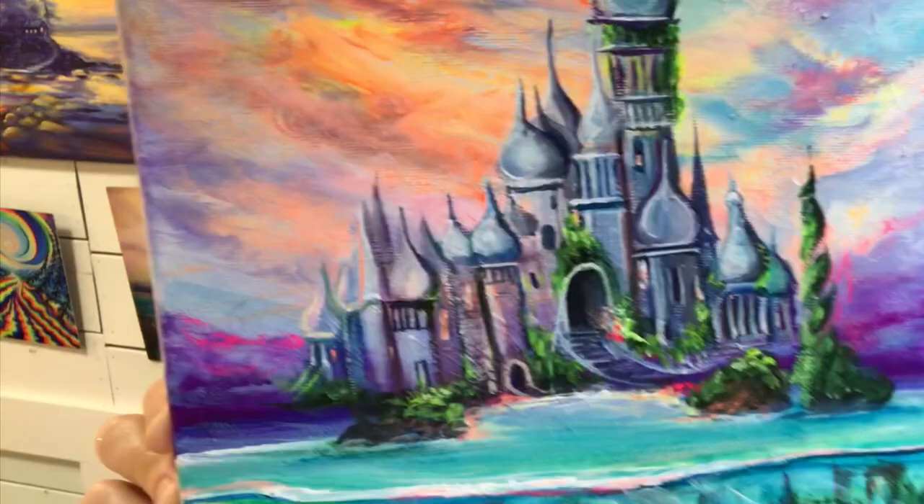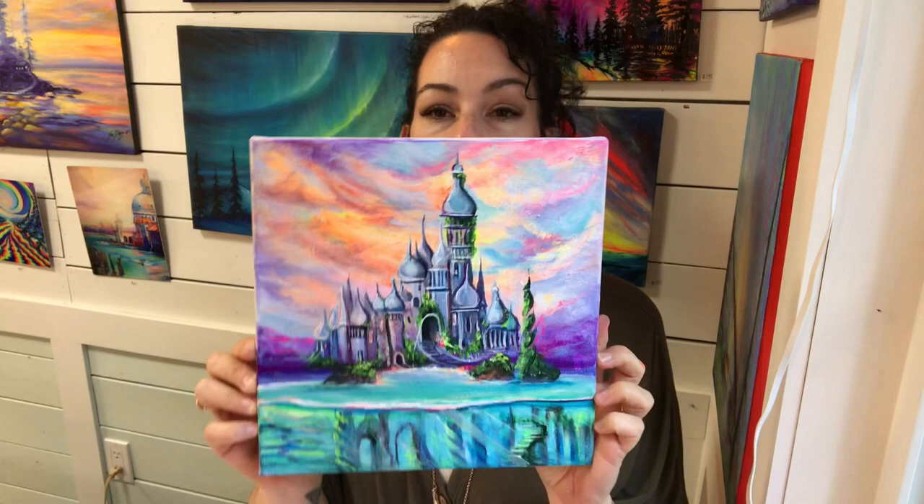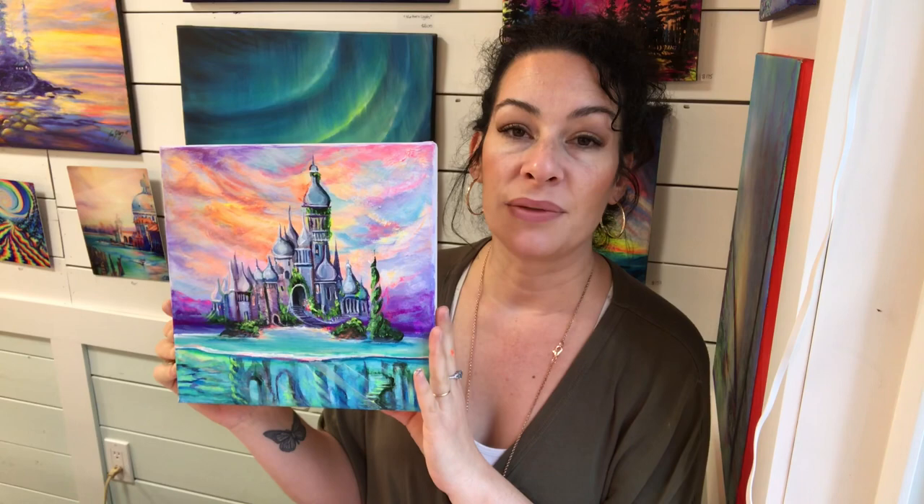I'm going to put this up a little bit closer so you guys can see all the details. There are going to be a lot of different colors that we're using — I'll list everything below in the description. This is a 12 by 12 stretched canvas. It's been double primed and I always use gesso. I like to use gesso especially when I want my colors to be nice and bright and vivid. I'm also using some neon paints. I really recommend them — I like Holbein for the brand of acrylic neons, but you can use anything you like or have on hand.